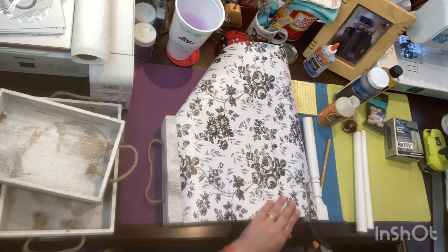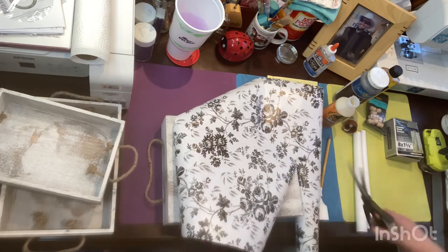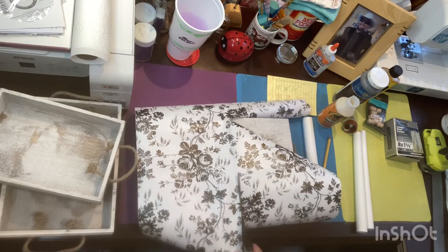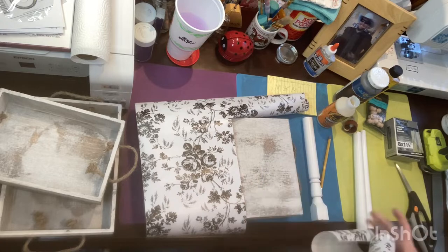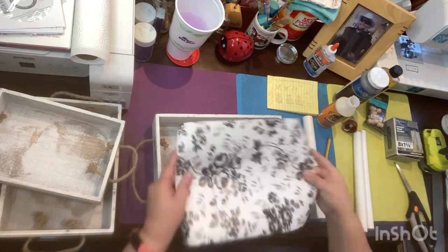Right now I'm cutting the shelf paper I got from Dollar Tree to the size of each of the trays. The three-piece set of trays I got from Walmart for a total of $10.64 before taxes — so still about $11 with taxes.